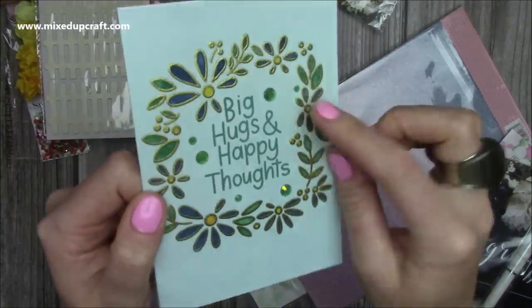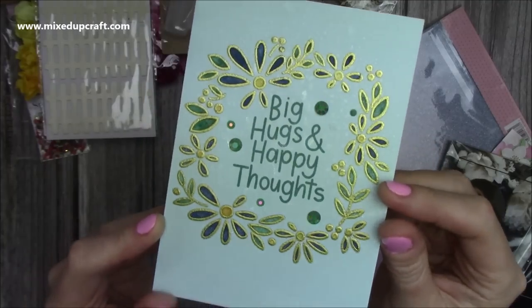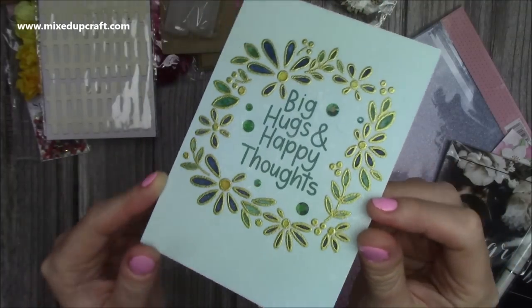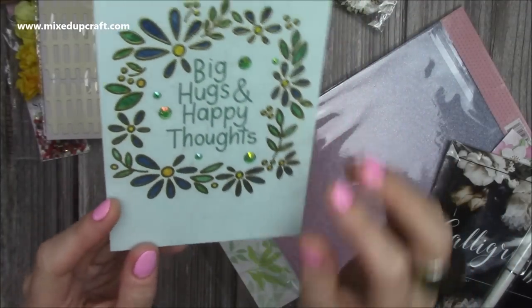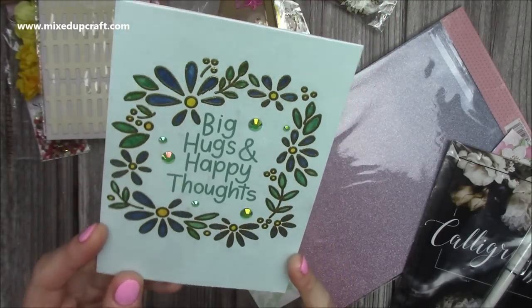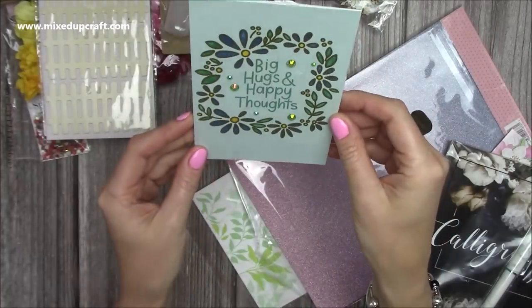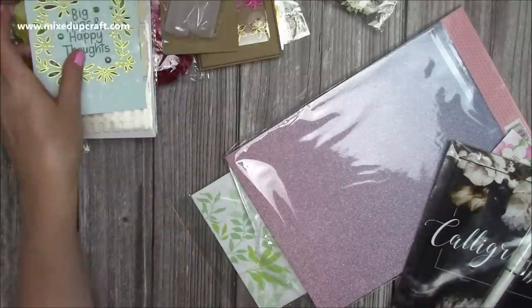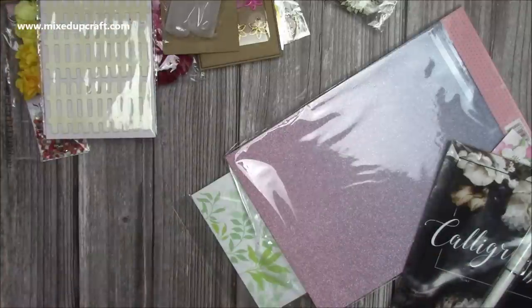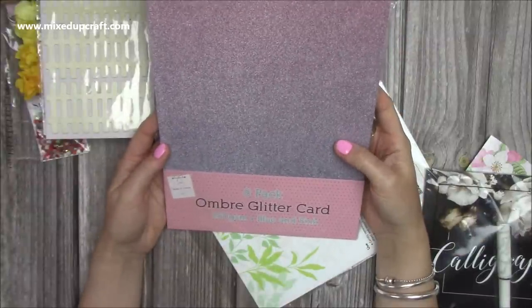Here is the card that she made - it's gorgeous. You can see those faceted embellishments she's used. It's all heat embossed and she's colored in the centers. She's also distressed the background and it looks like she's spritzed it with a glitter spray or shimmer spray - it's just full of shine. She's written a lovely message inside, so I'll pop that up.